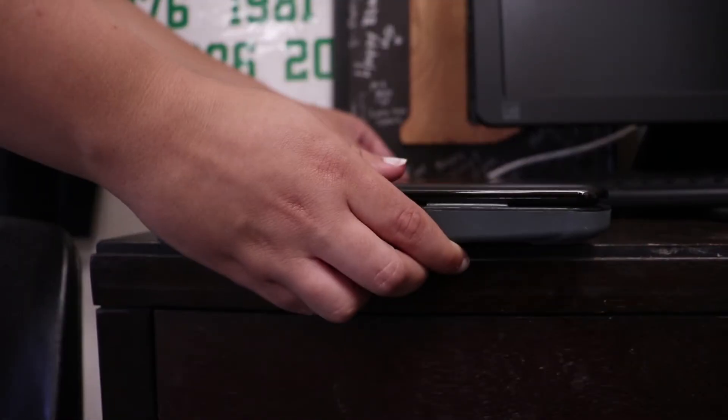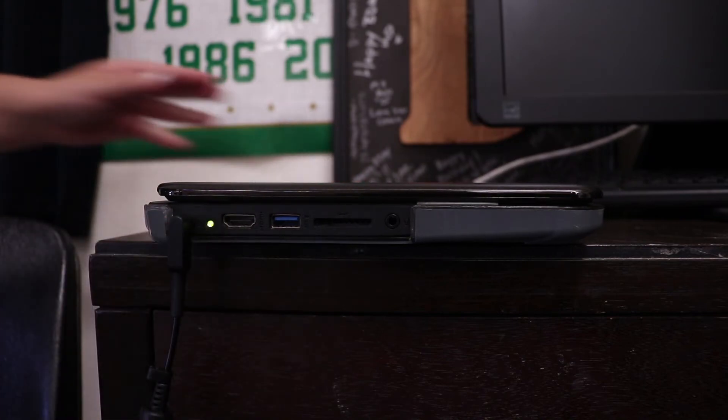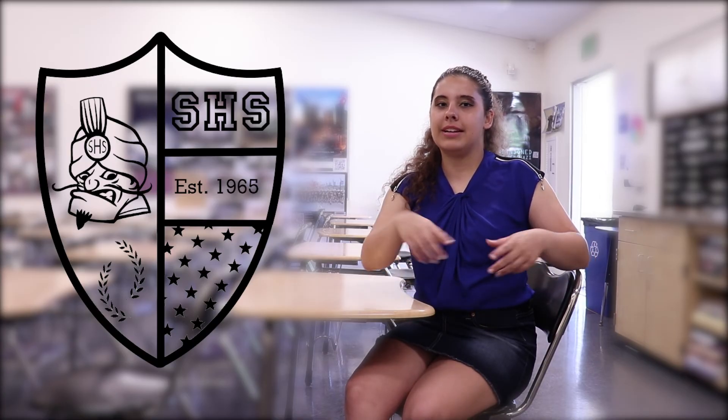Make sure to charge your Chromebook every night before school. Additionally, avoid letting the battery overheat by storing your device in a cool location and do not operate on top of soft objects such as blankets and pillows. Have a great day and thank you for choosing to come to Santana High School. For more information, access the link in the description below and have an amazing learning experience.